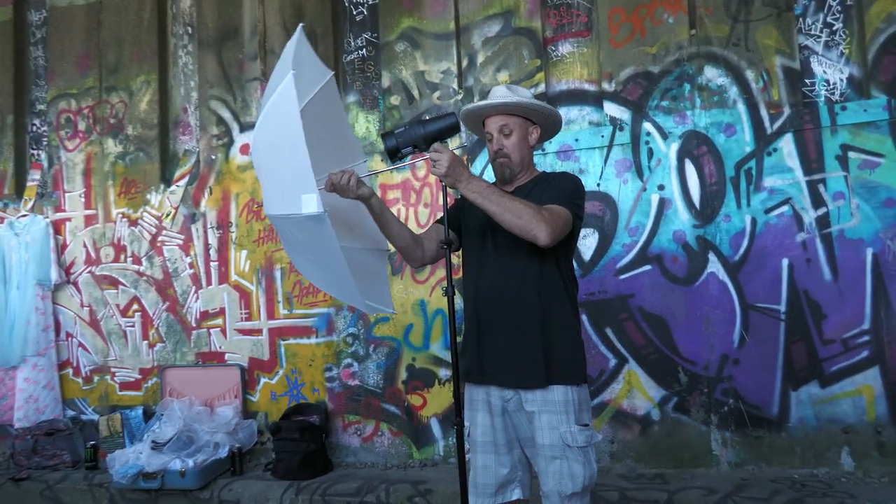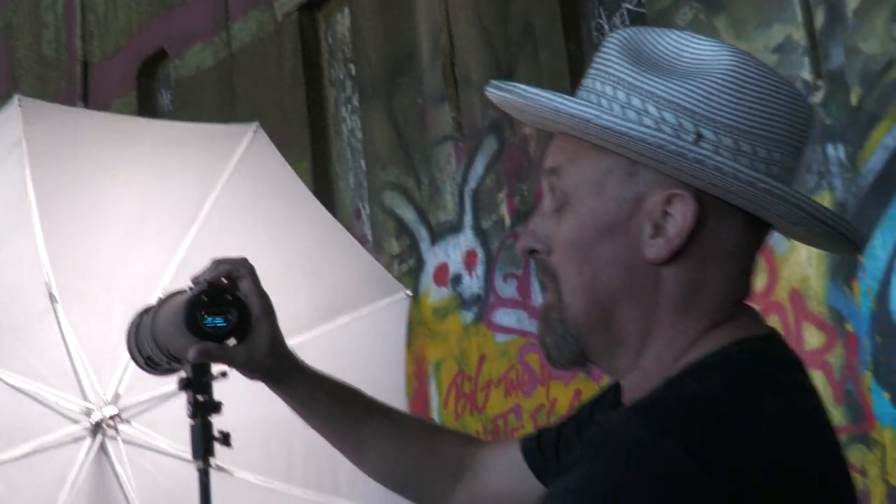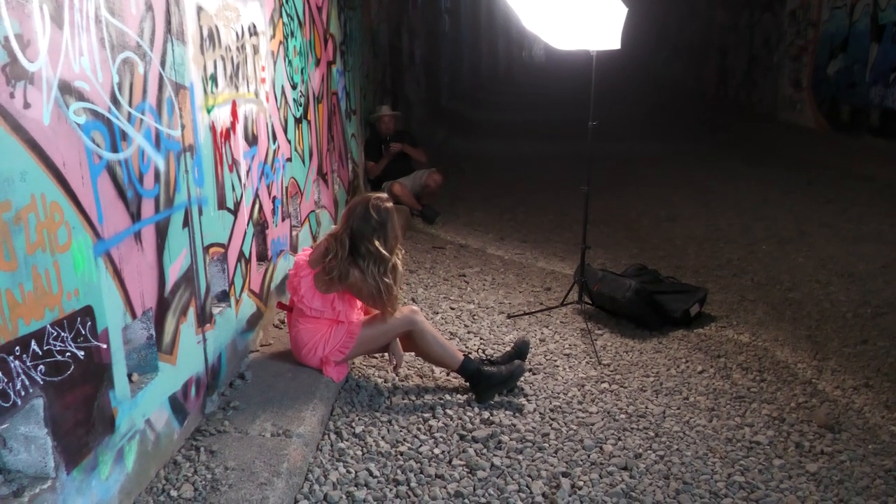What I loved about that second setup is that even when you have great tunnel light, I still have control. I can just lower that light and control the direction so that I could actually add some more shadows to one side of the model's face.